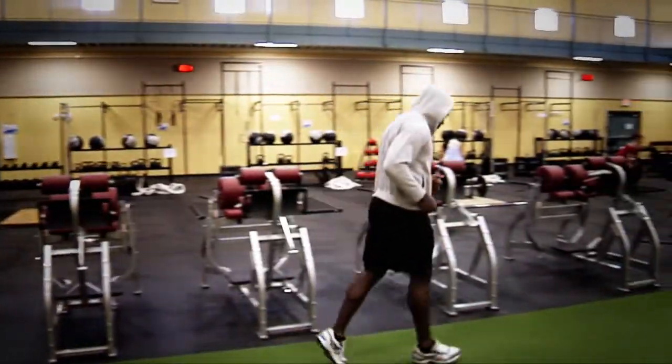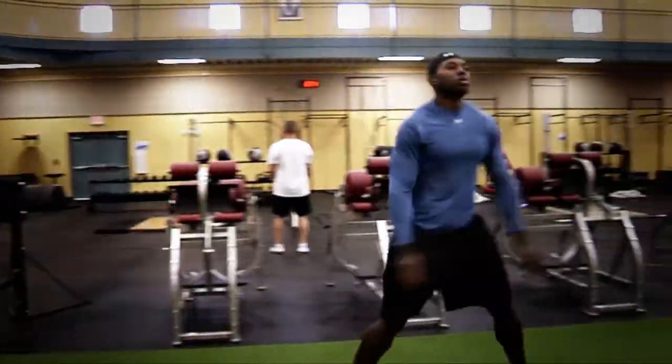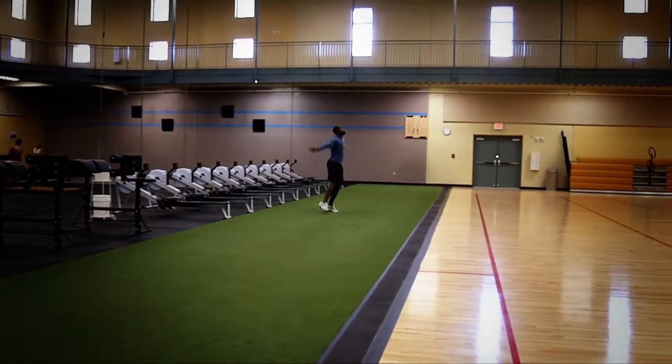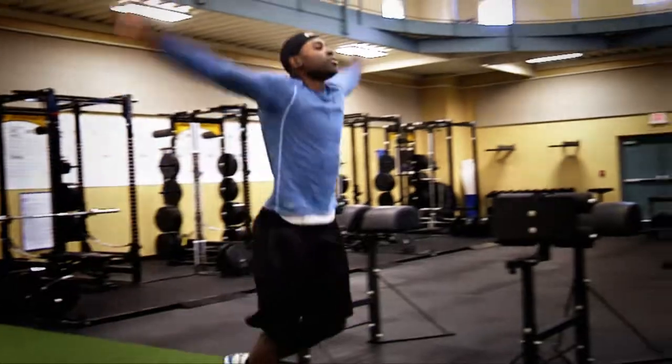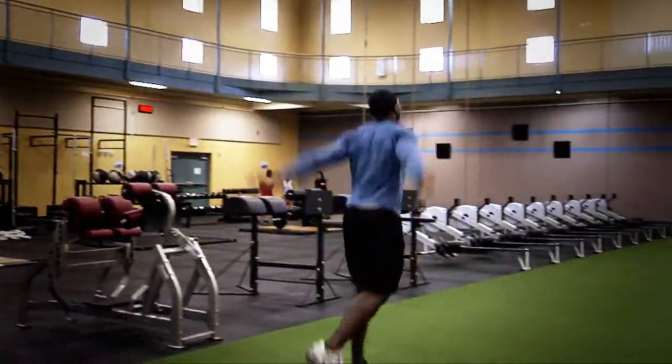This workout was primarily an explosive drill workout, primarily meant to stimulate your body throughout each explosive process throughout all the combine phases. When we're in a combine, the things we are tested on primarily are our explosion, our strength, our speed, and our power.